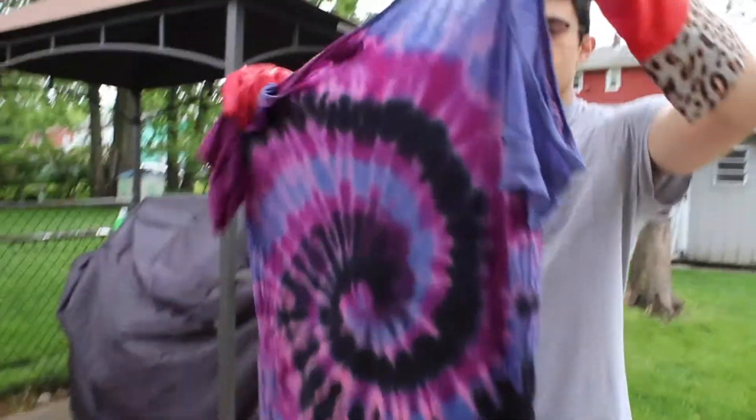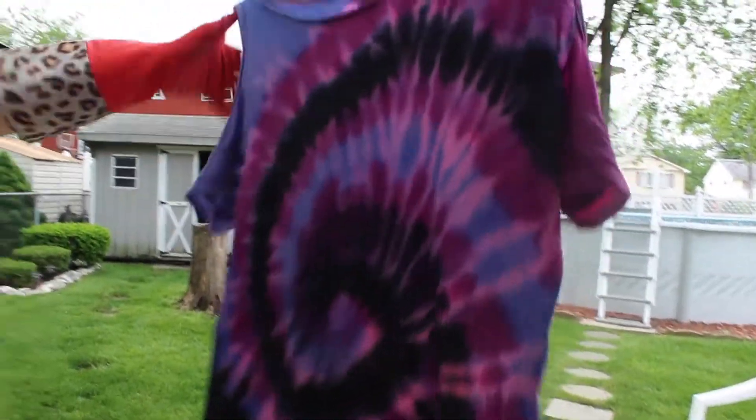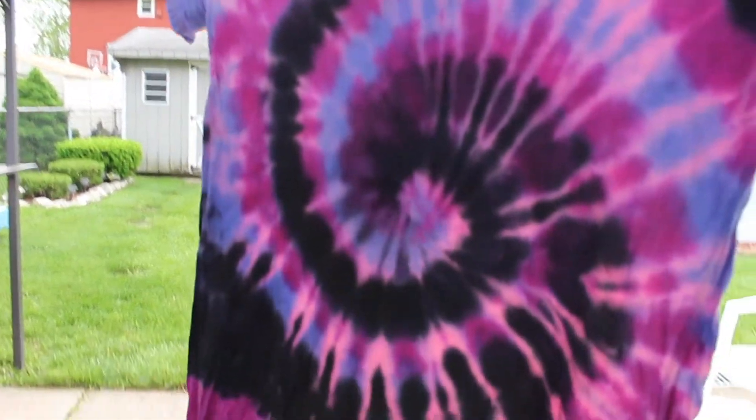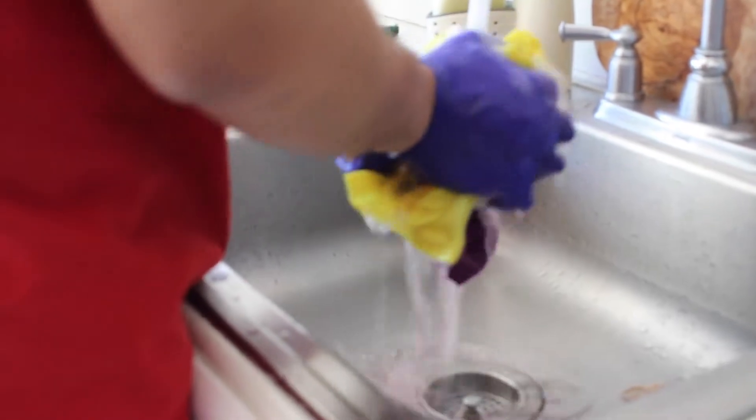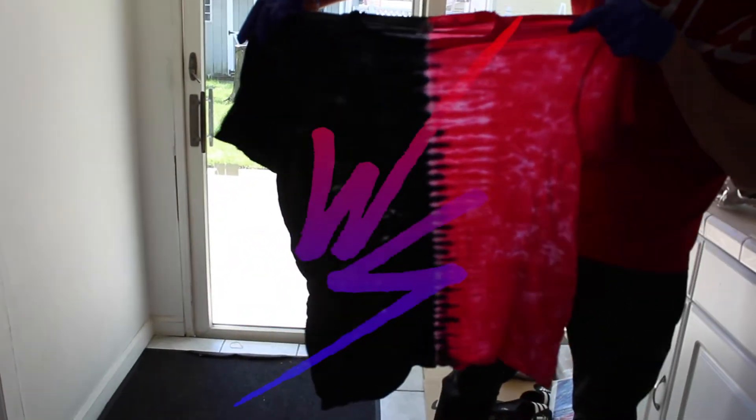This is the dress that we were doing the other day that had a stain on it, and the customer wanted to fix it by tie-dying it. This is the result. Way big. Where's the stain? No stain. Wavy. Pick a side.